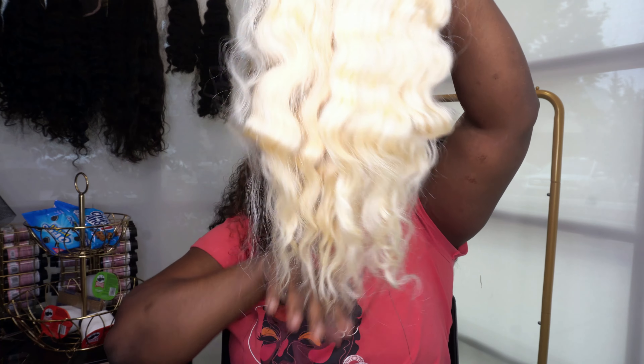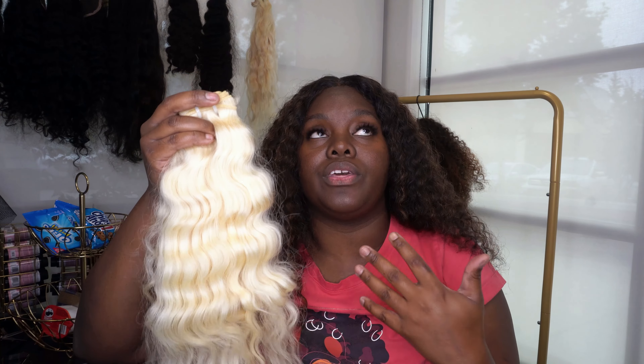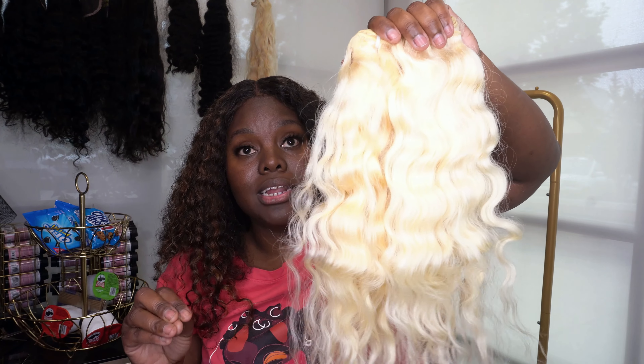The first thing I'm going to show you is this 16-inch 613 Indian curly — this is what it looks like right out of the package. It's so freaking soft. One thing I like about getting 613 bundles from a vendor rather than coloring it myself is that they use different products and chemicals to get the hair this blonde. It's not the same bleach and developer we use here on natural hair — it's a chemical you should be wearing masks to use.